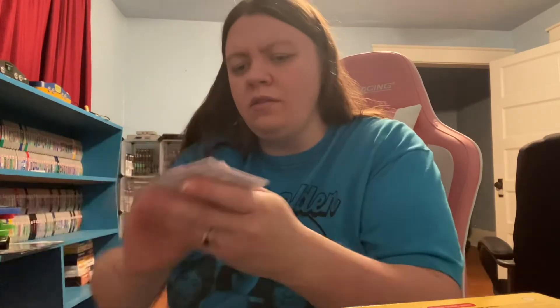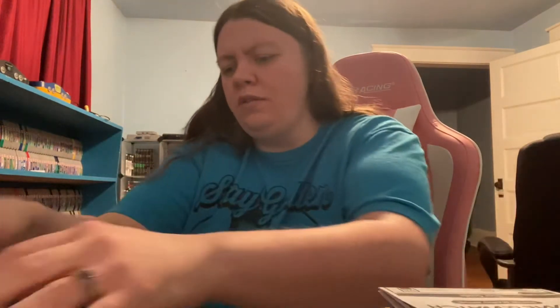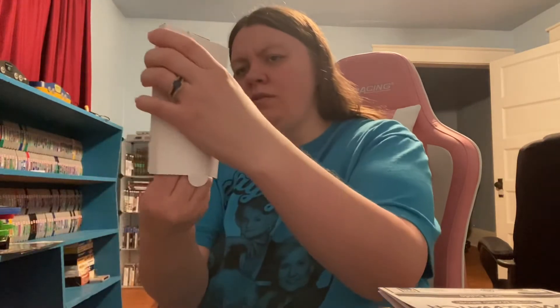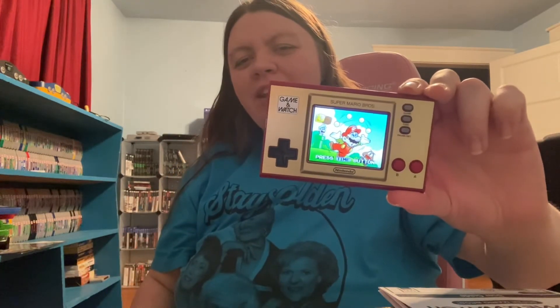There's all the goodies. Looks like that's just a user guide — nothing too fancy. It's like a little plug and play system. Here it is, y'all — Game & Watch Super Mario Brothers. I like it. There's a power button right here. Oh, that's cool — that is cool.